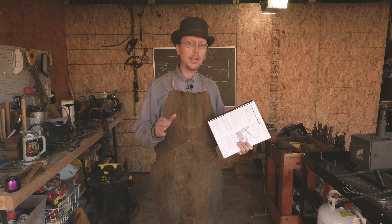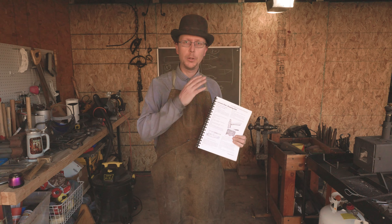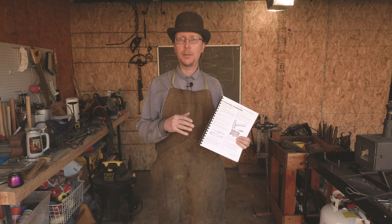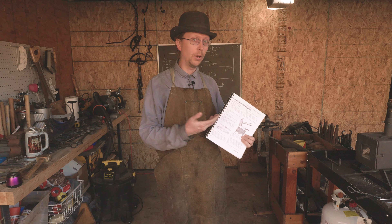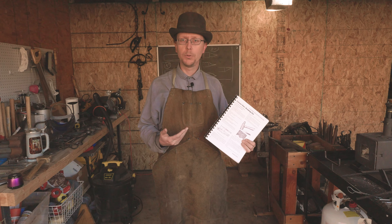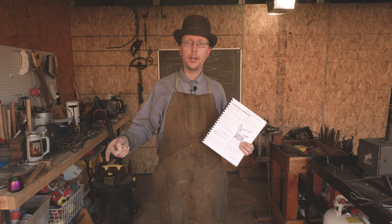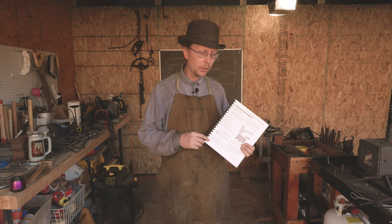We will be continuing with the ABANA controlled hand forging. We did a review of this in the last video, and we're going to try and get through every one of the lessons in here, kind of see how it is, walk everybody through those. We'll start off with a few lessons right after another, and then we'll probably drop it to once a month or so.